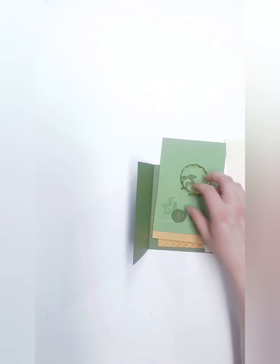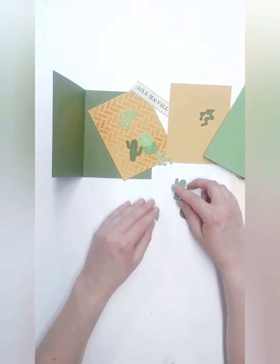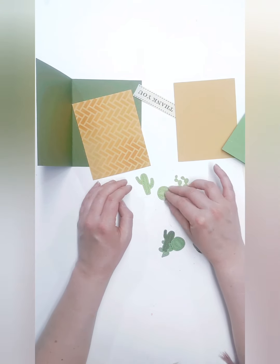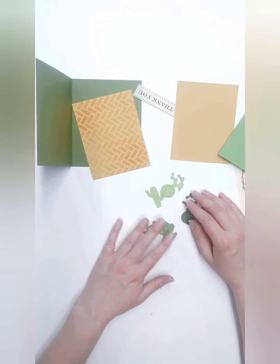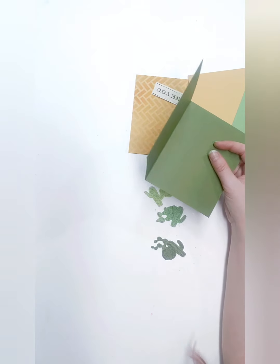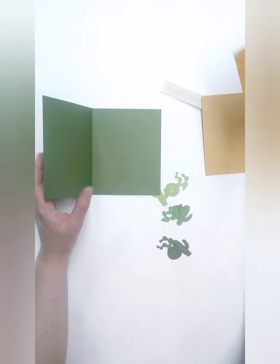The first card we're going to be making, I wanted to use this new die cut from Memory Box. It's called a Whittle Cactus — it is so cute! The cactus die cut officially only has these three little cacti in it. But for this card, I cut the same die cut out of three different shades of green, because I thought they were all cactus colors and they all look really great with this card. My idea is that it has a little bit of an Arizona feel, so maybe if you have an Arizona friend, this might be a great card to send to them.